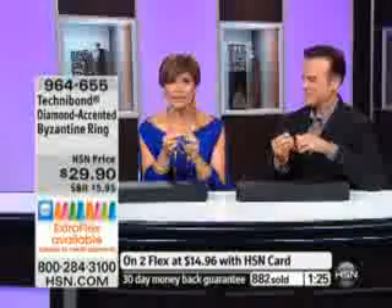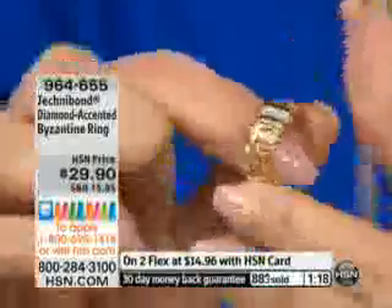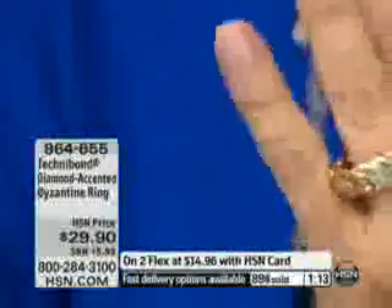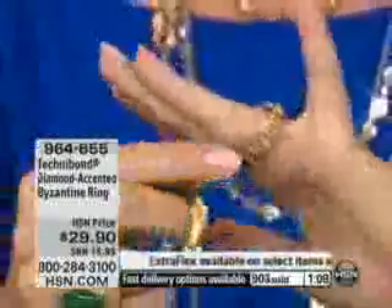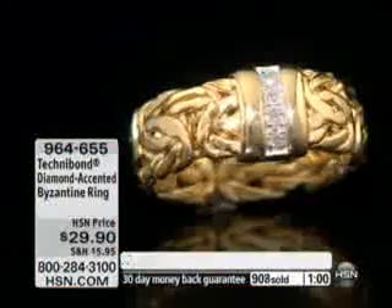You love your Byzantine. This is Byzantine made where some of the best Byzantine in the world is made — which is Turkey. We go to the manufacturers directly who make the best of the best. So what you're getting here for $29.90 is manufactured in a country that really specializes in this. What a beautiful way to enjoy something gorgeous that will work with your diamond pieces, your absolute, your gold pieces, your Technobond pieces, your Byzantine, and even some of your textured bracelets.